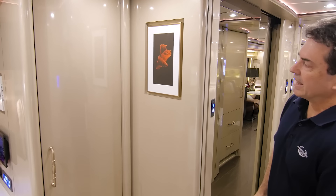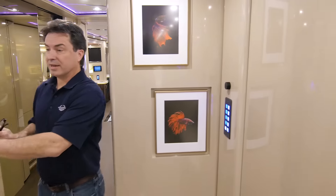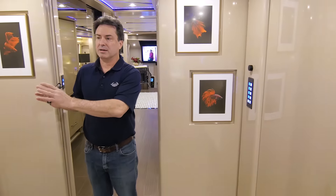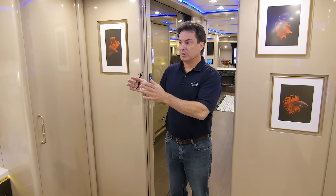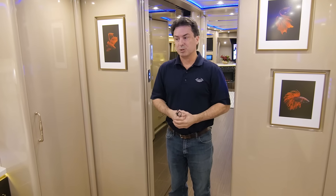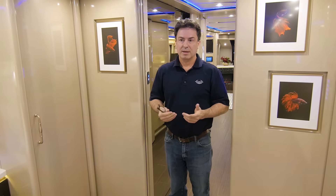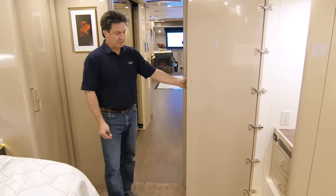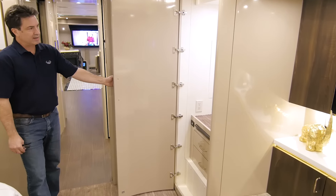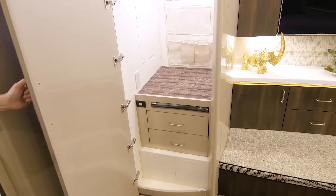You'll notice there are more picture recesses back here in the bedroom — it allows you to add some nice décor without encroaching on the space. This is a 125-inch slide room from Valid Manufacturing, one of the largest available, and it really makes a nice spacious bedroom. It allowed us to put three full-height closets in the bedroom. On some of them there are drawers behind, and we have shoe bags — we really try to utilize every single nook and cranny if we can. We know storage is important.